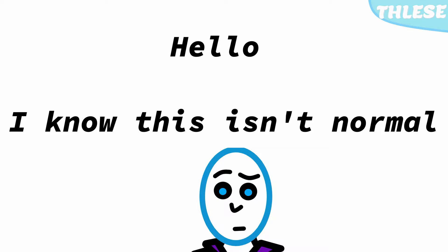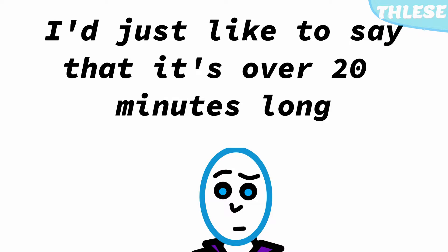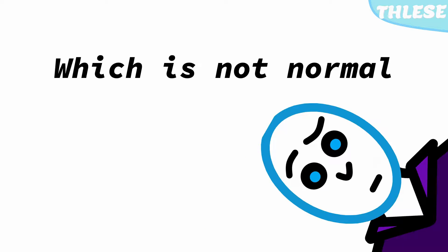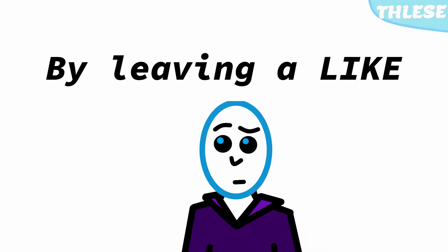Hello, I know this isn't normal, but before this video starts, I'd just like to say that it is over 20 minutes long, which is not normal video length for this channel. So why don't you support this video and the channel by leaving a like? I would very much appreciate that. So without further ado, grab yourself a cup of tea and enjoy.